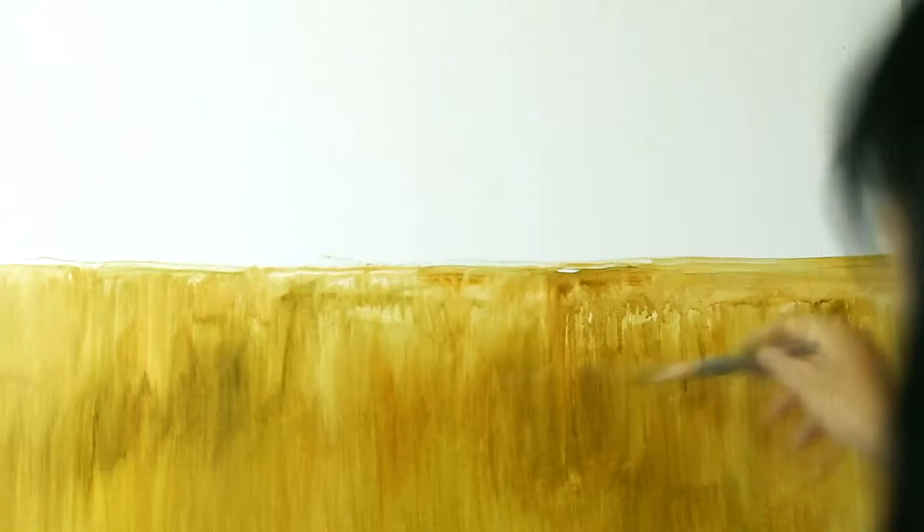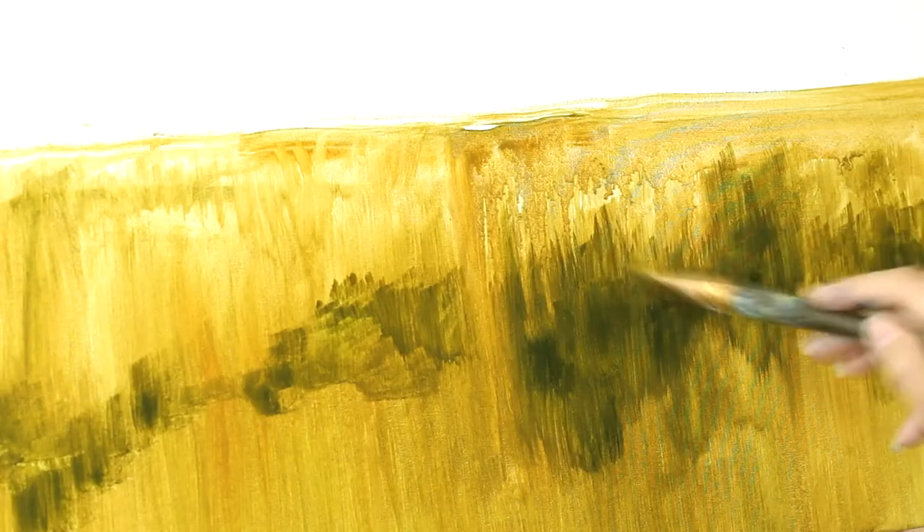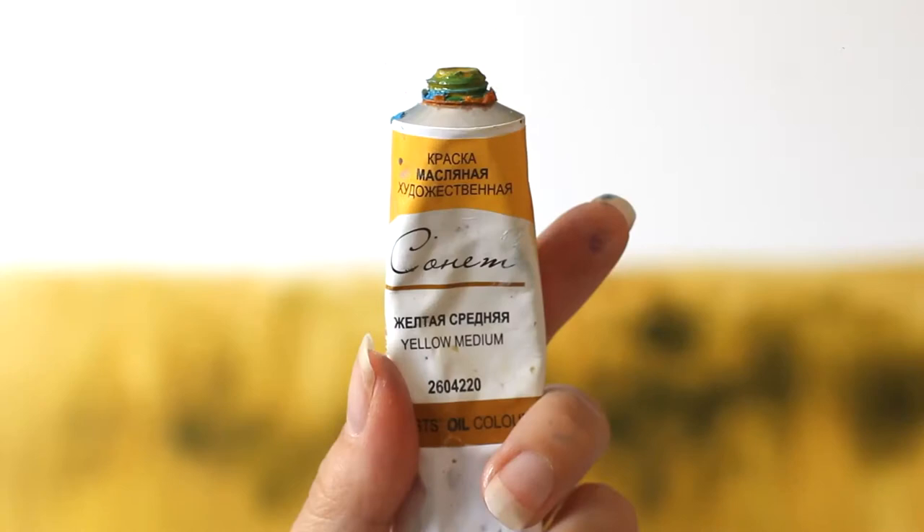Now add dark spots to the accent field using more olive paint. With a dry brush, use light strokes to soften the edges of the spots. Use medium yellow paint in some areas. Remember to wipe the brush.